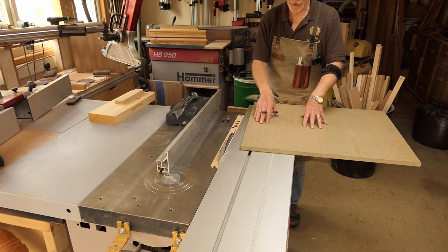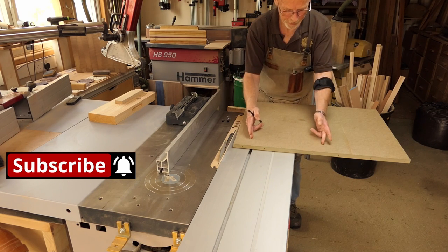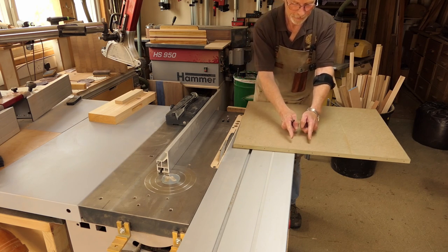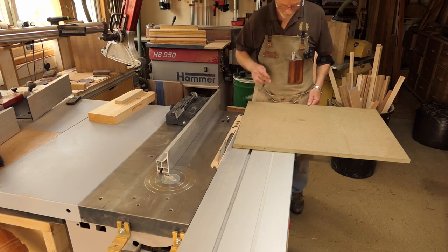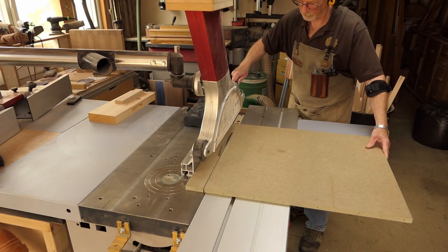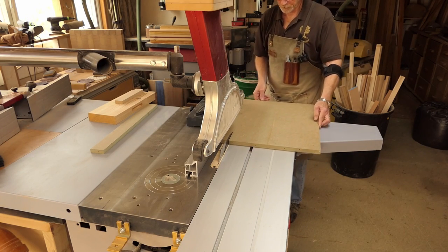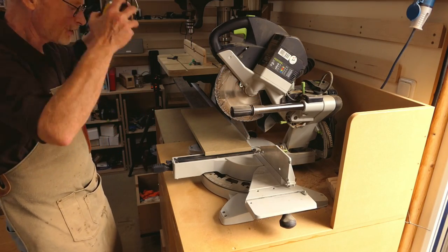Starting by slicing down an old piece of MDF - cutting between the holes, the piece in between the two should be wide enough. First cut that piece off, then cut a 200-mil wide piece, and then another piece at 50-mil wide for the stop bar.